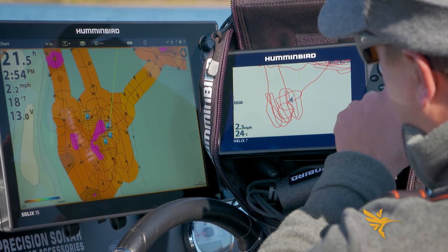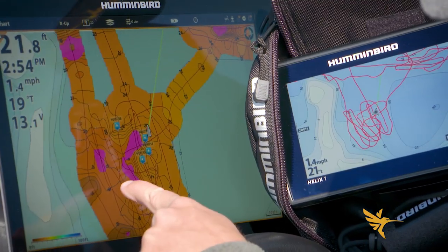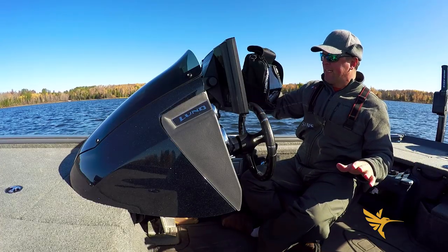Here's the very generalized map — I'll zoom in on there. You can see all the lines we've driven over the top. Look how general that is compared to how detailed AutoChart Live is. Plus I get that hardness information, which is extremely valuable. That's going to help you catch more fish — guaranteed.